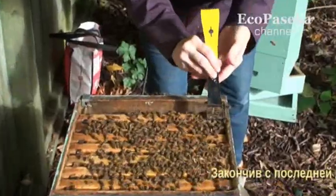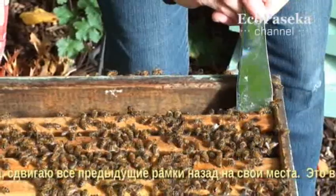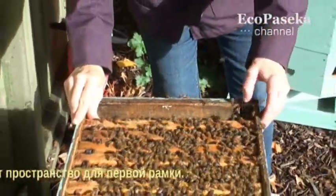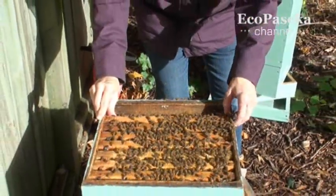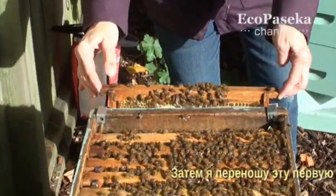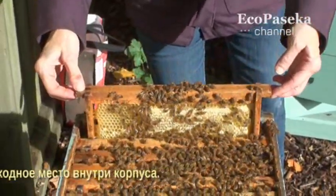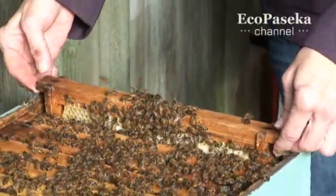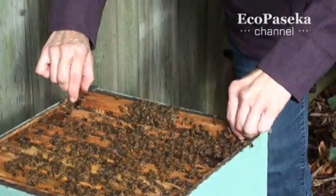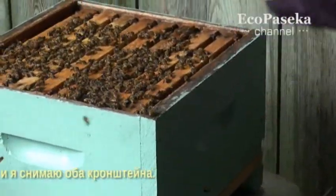Once I finish with the last frame in a hive body, I shift all the preceding frames back into their place. This restores the space needed for the first frame. Then I move this first frame from the frame holder to its original position inside the box. The frame holder is not needed on this box anymore, so I remove both brackets.